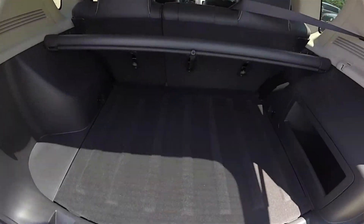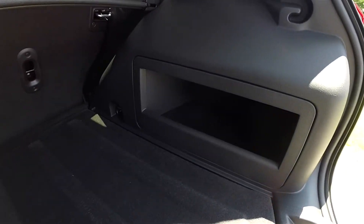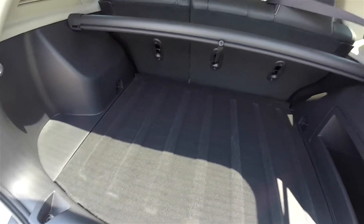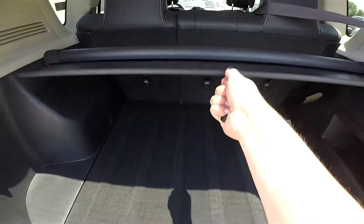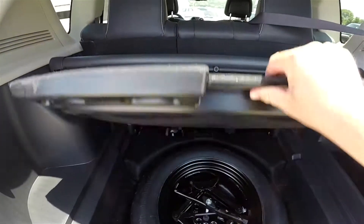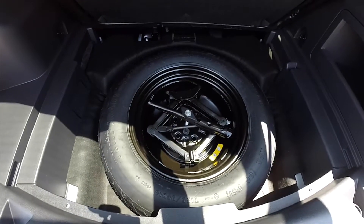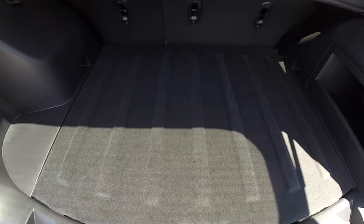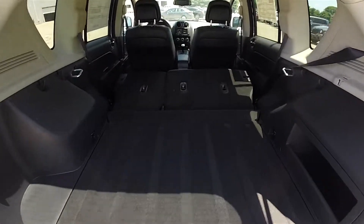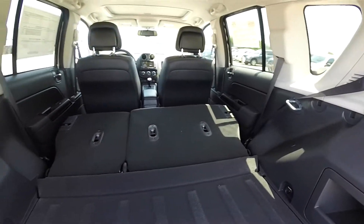A quick look at the luggage area — it is very nice and spacious with a load flat floor. A little bit of interior storage in the trim panel, and a fold-out privacy shade. Underneath the floor mat you have your compact spare tire with jack and tools. With the rear seats folded you have a nice amount of additional load storage space.